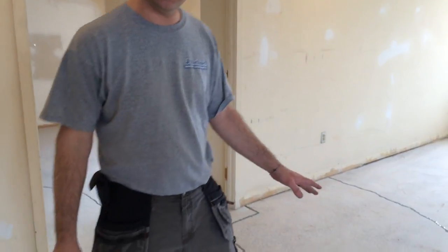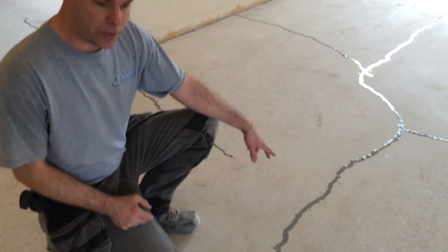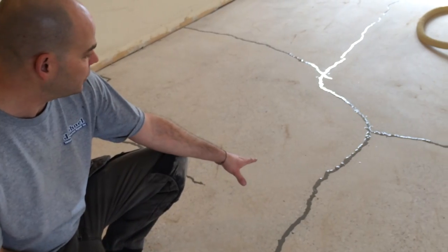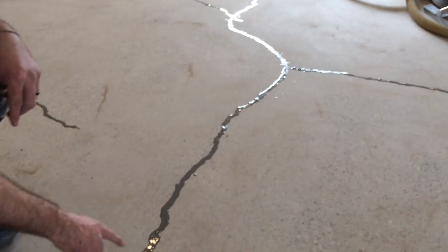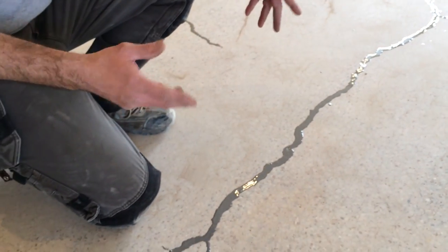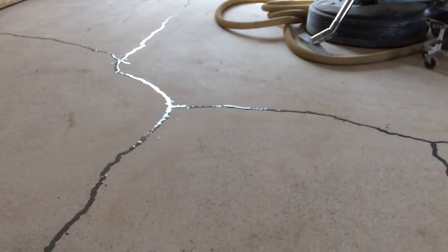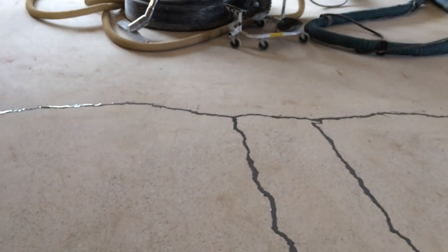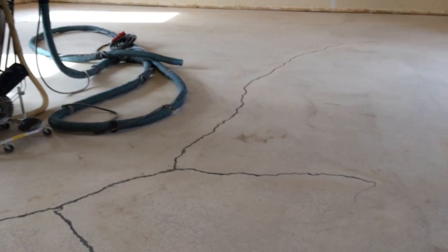We're grinding the entire floor with 25 grit diamond and we vacuumed up all the excess dust, which exposed all the cracks that were in the floor. We repaired all the cracks with epoxy, and now what we're going to do is grind off the excess epoxy by hand with hand grinders, which are dustless also, and then we're going to continue with the 40 grit diamond. As you can see, there's probably 250 to 300 feet of crack that were repaired inside this area.